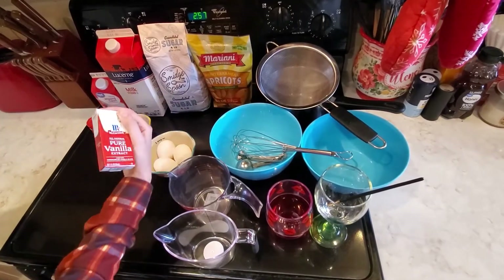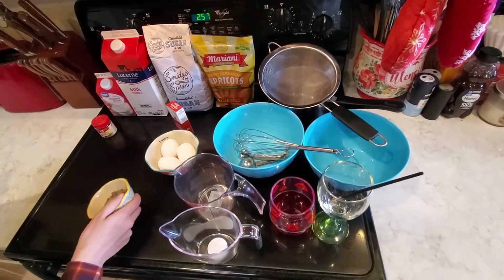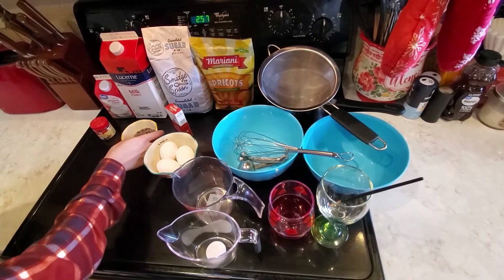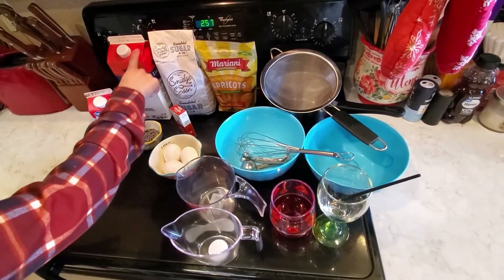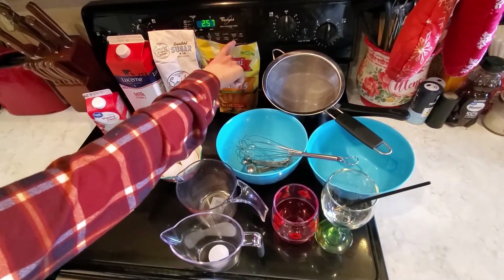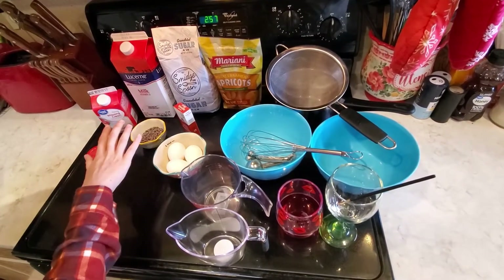You're going to need pure vanilla extract, about a handful of mini chocolate chips which you'll use later on, some ground nutmeg, heavy whipping cream, milk, sugar, and some apricots which we are going to be cutting into wedges of four.